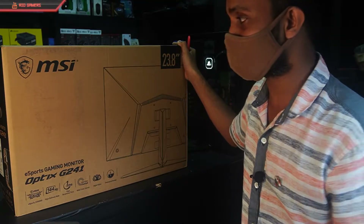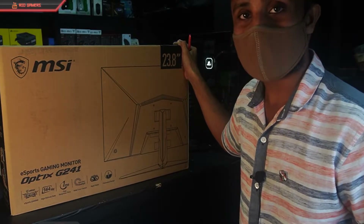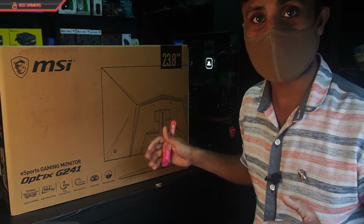The monitor has a 144Hz high refresh rate, which makes gameplay a lot more smooth.